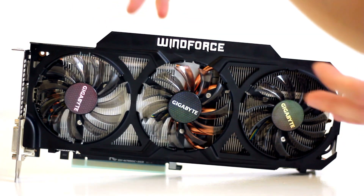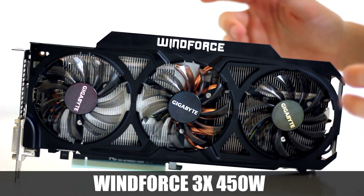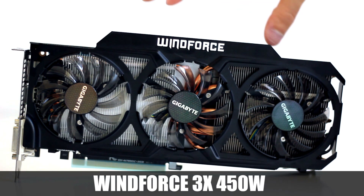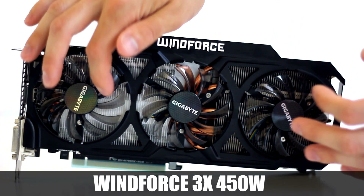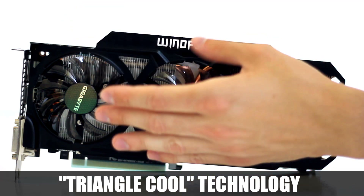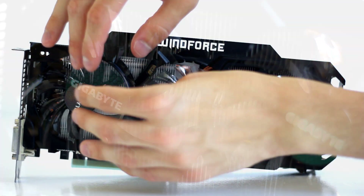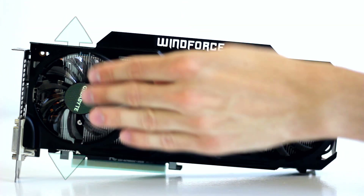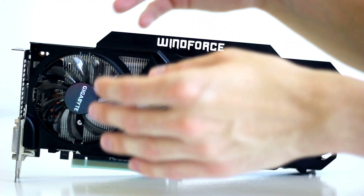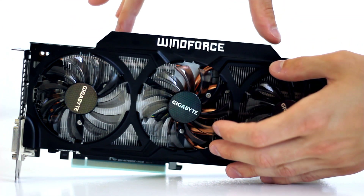The cooling solution is the Windforce 3X. The '3X' refers to its three ultra-quiet fans that run silently even under heavy load. Underneath the fans are two massive heatsinks. The one using what's called the 'triangle cool technology' is shaped flat on top and ramps down on the other side, so when the fan pushes air in, it's directed upward and downward across the card, improving airflow and eliminating turbulence.